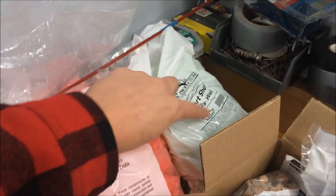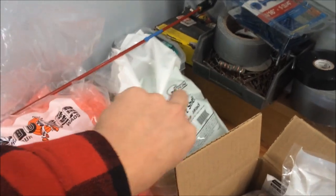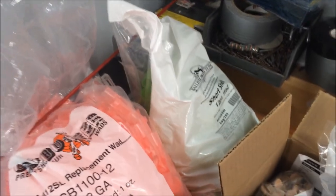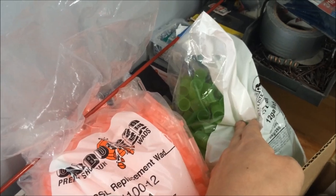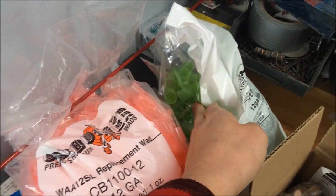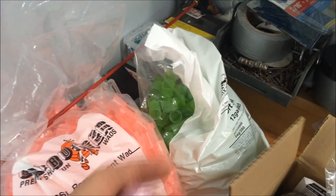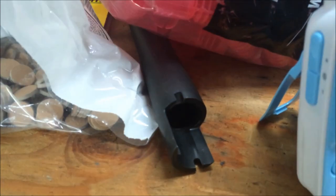Just for the heck of it, I bought a bag of these short shell 12 gauge wads — the real shorties that Ballistic Products sells — thinking maybe I could make some handy little two and a half inch shells. The problem with these is the cup petals are way too thick, the slug won't fit in there, and it's a real tight fit. If you try chambering it, it won't chamber all that well.